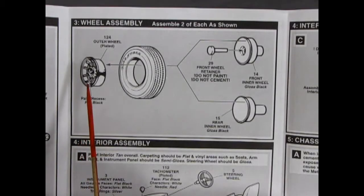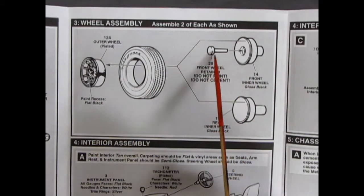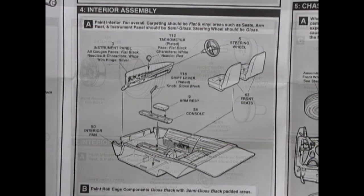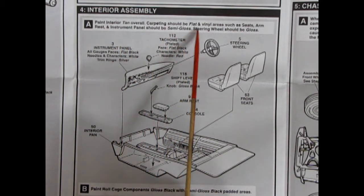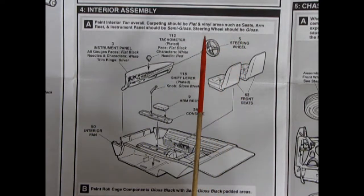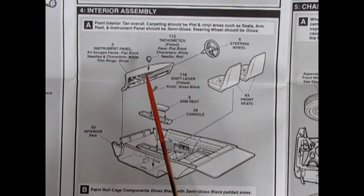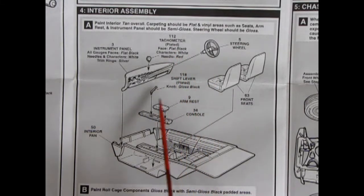Panel three shows our wheels going together — these are the vector-style wheels that go into our Goodyear tires. On the front you have a big pin that goes right through the front wheel, and on the back you've got a regular wheel back for a metal axle. Panel four, part A is our interior assembly — they say paint the interior tan overall. Carpeting should be flat, and vinyl areas such as seats, armrests, and instrument panels should be semi-gloss. Steering wheels should be gloss. All gauge faces are flat black, needles and characters are white.